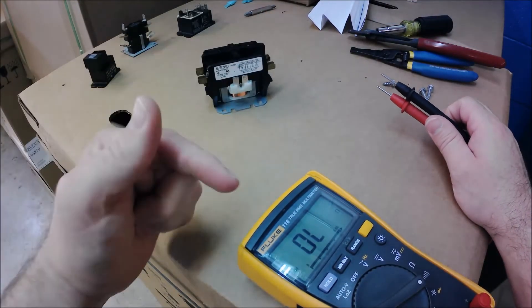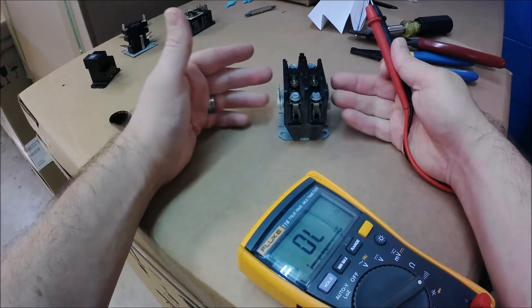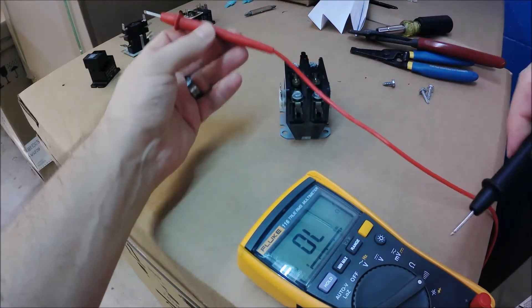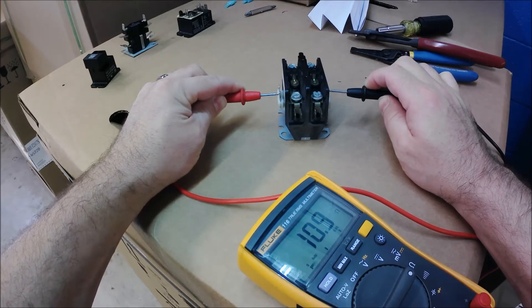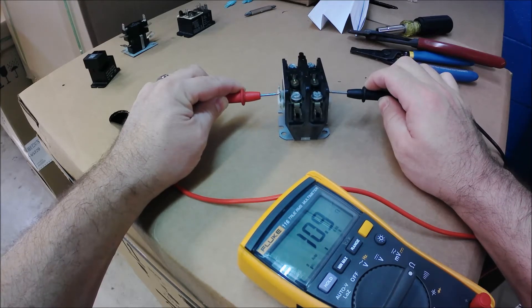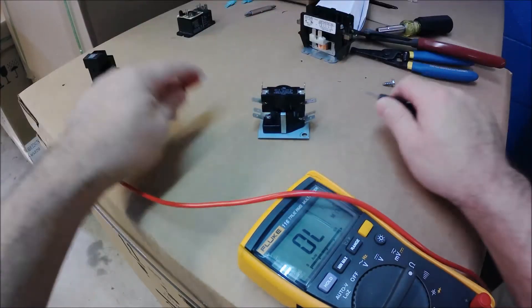Let me show you — I've got my ohm meter set up here. These DC relays are really no different than your contactor with an AC coil or your heat sequencer powered by 24 volts AC. With this contactor, if I set my meter to ohms — the omega sign — and touch the two sides of that coil, I've got about 10 to 11 ohms. That tells me the coil is continuous with 10.0 to 10.8 ohms of resistance.